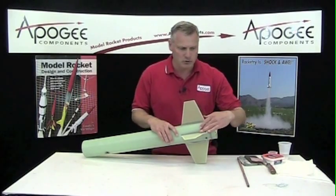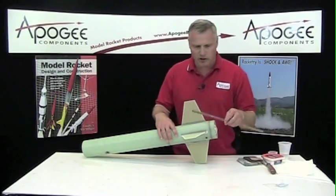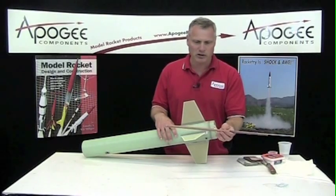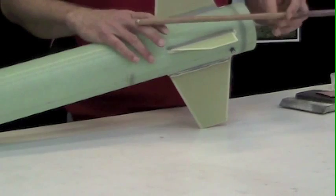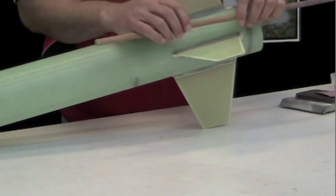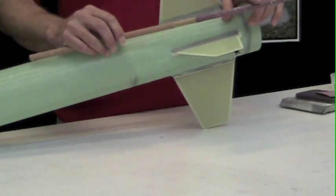Right now they're pretty smooth, but we want to get them really smooth. So the first thing we're going to do is take a wood dowel — I've glued sandpaper to this dowel. This is a half-inch diameter dowel, and I've got two different grits: a rough grit, probably about 180 grit, and then a finer grit, probably about 200-something.